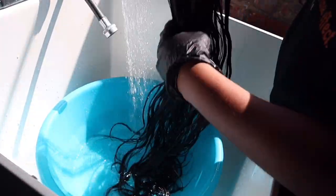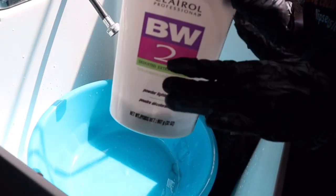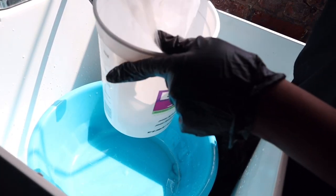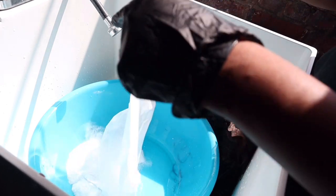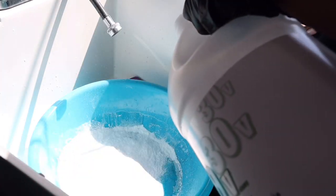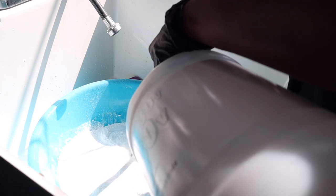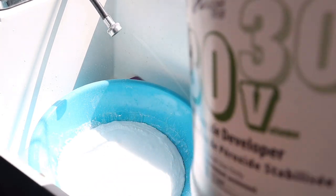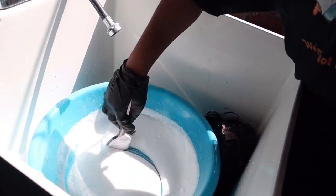You want to make sure your hair is completely damp so it's easy to run the product through. I'm using my go-to bleach, which is BW2. I'm using 30 Developer and I'm pouring it inside the bleach. 30 Developer is my favorite because it doesn't over-process — it just processes enough. You mix it all together.